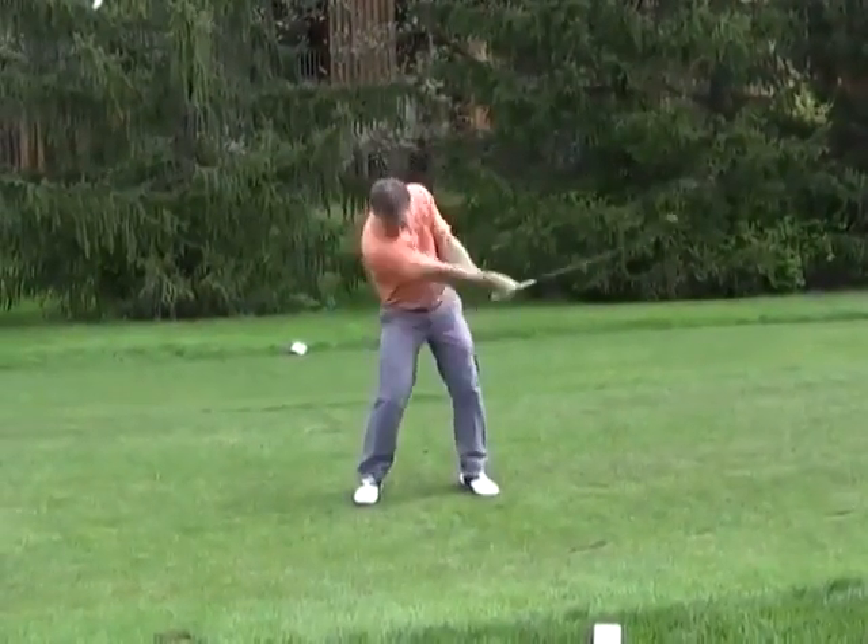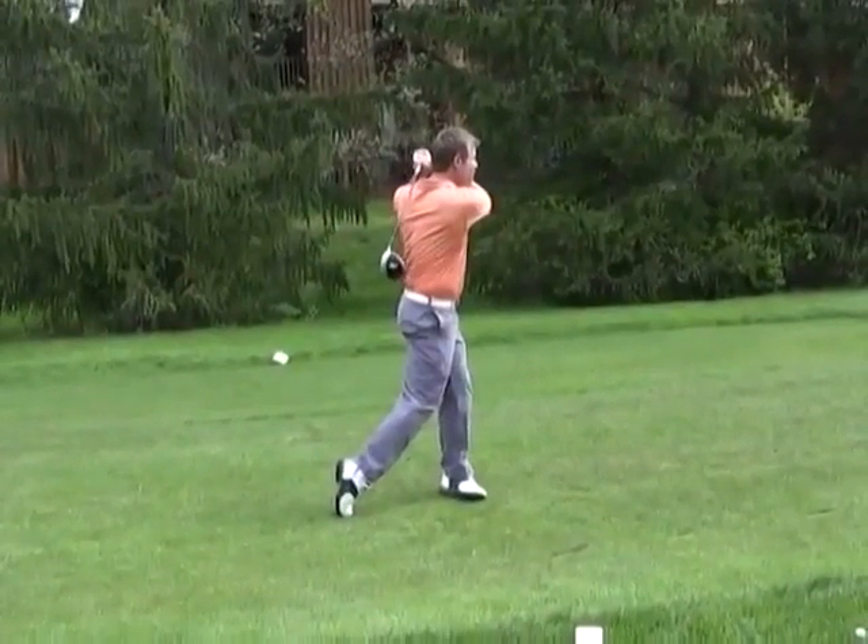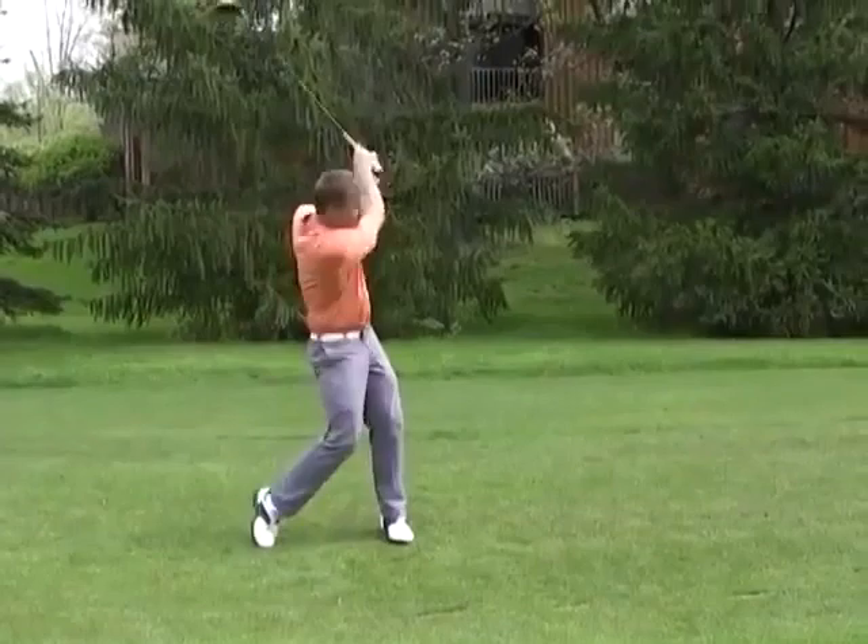This type of player knows how the finish should look, but gets there artificially. More power and more accuracy than the beginner, but still not expert.